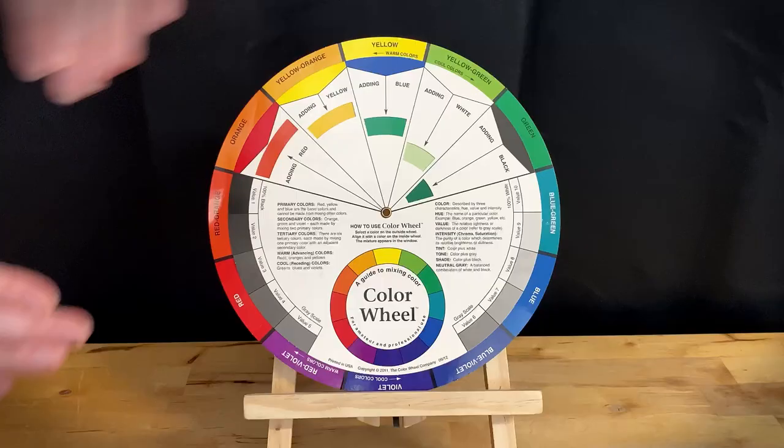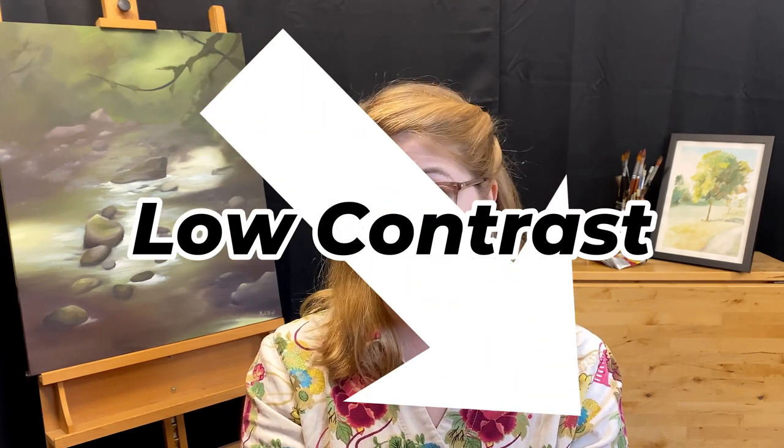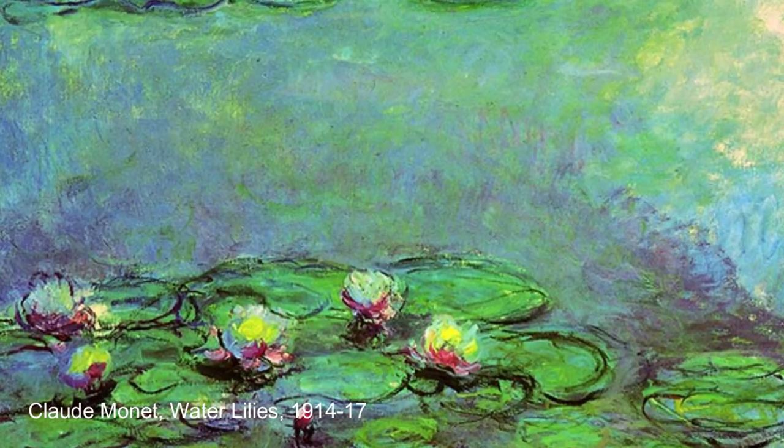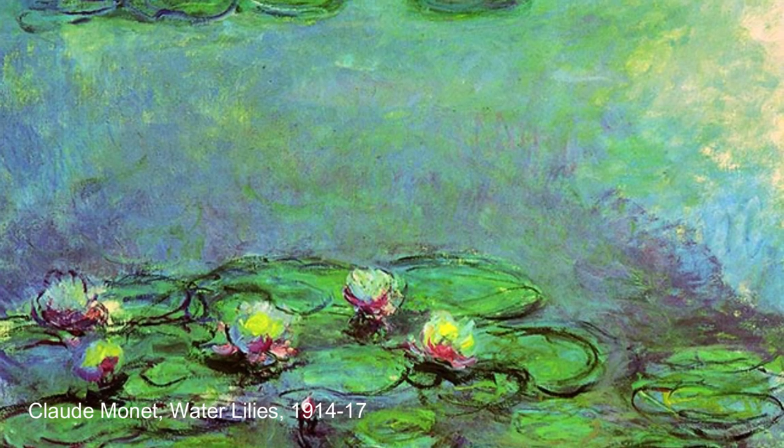Our next color scheme is called the analogous color scheme. Analogous colors are three colors that are next to each other on the color wheel, and it's important to note that an analogous color scheme is considered a low contrast color scheme. If you think back to my video on values, we learned that contrast is just when you put two unlike art elements next to each other and they touch. This can be values of light and dark, big shapes, small shapes, but it can also be in the form of colors. Because analogous colors are all similar and do not oppose each other, they're considered a low contrast color scheme.